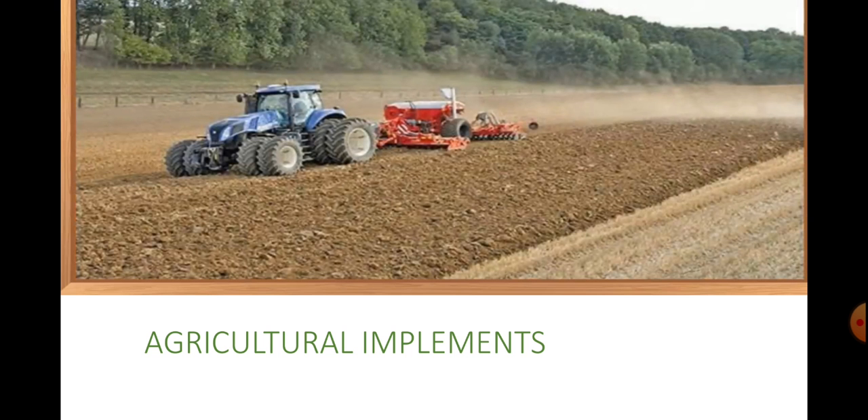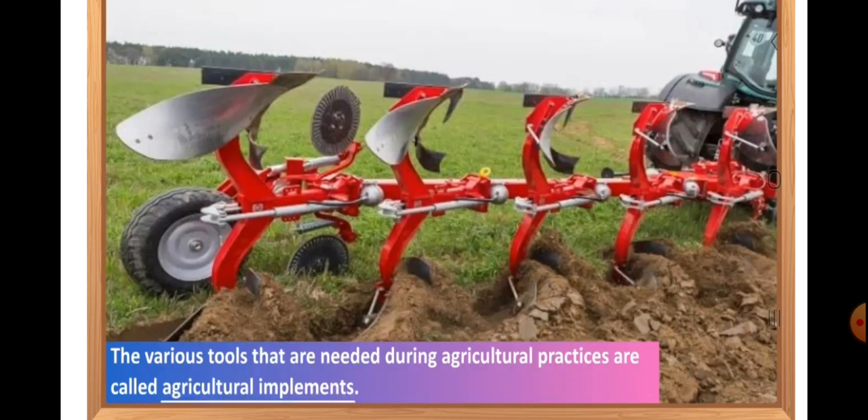The various tools that are needed during agricultural practices are called agricultural implements. Some of the main agricultural implements, or tools, which are used for loosening and turning the soil are plow, hoe, and cultivator, about which we will be discussing in this video.